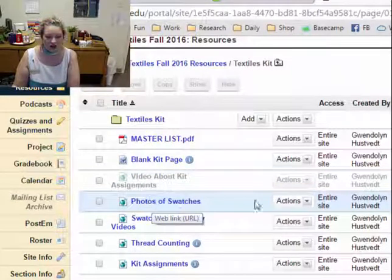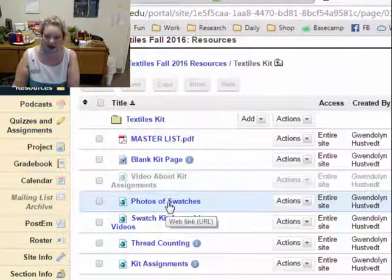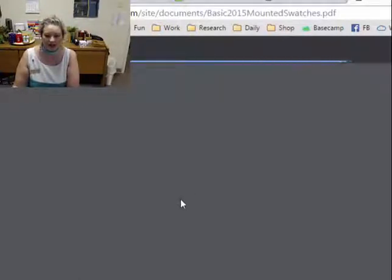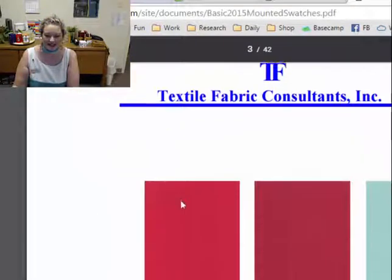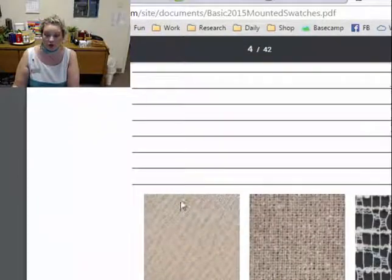You'll notice that there's a link to the photos of the swatches, and then there are links to the videos on YouTube where this one will be as well. If you go and click on that Mounted Swatches PDF, you'll see a document that looks quite a bit like your kit — it has the color pictures and blank lines below. These are the first 12 swatches.